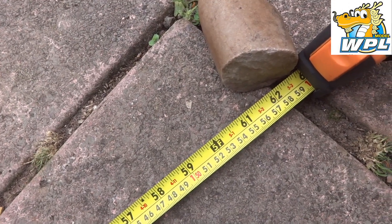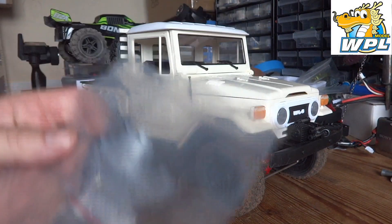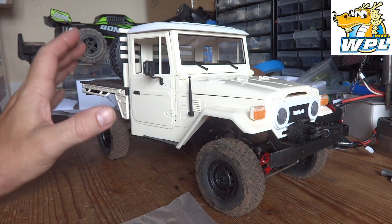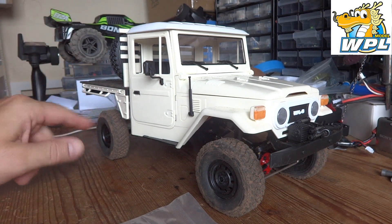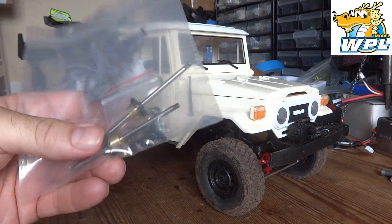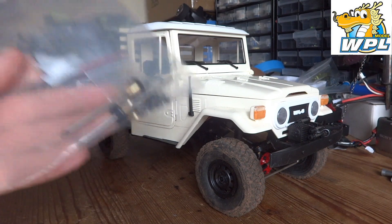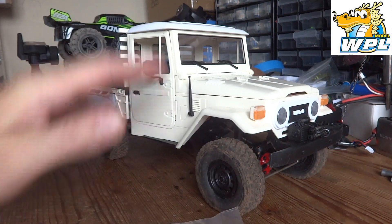We'll take it back inside, fit those little diffs, and bring it back outside to see if it can turn in a tighter circle. I'm back inside with the C44 — going to bang these little diffs in. It should be a fairly straightforward operation, just got to remove the axles from the truck and put these little diffs in. There are some shims, might have to shim them up, but that's probably as difficult as it's going to get.